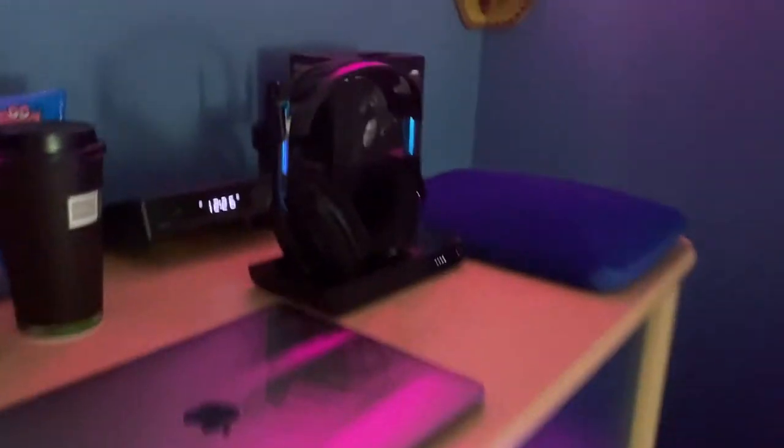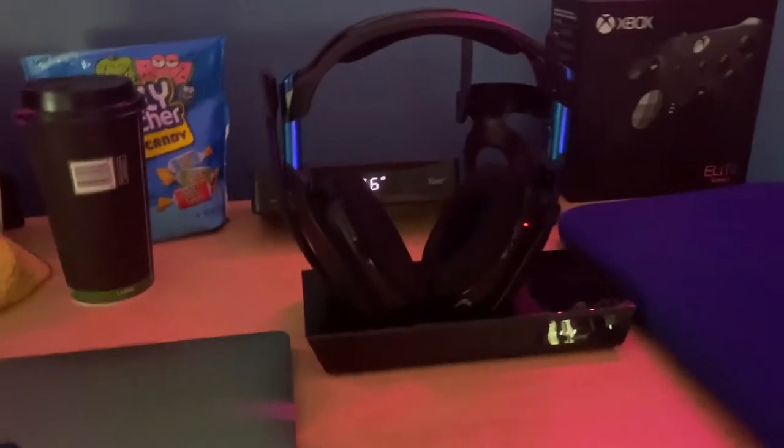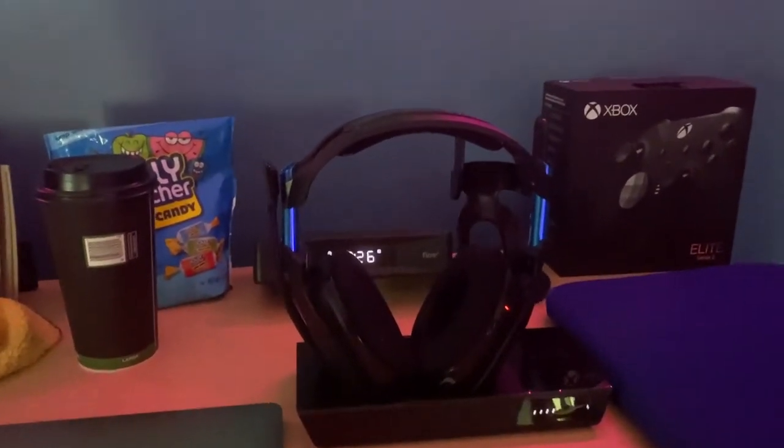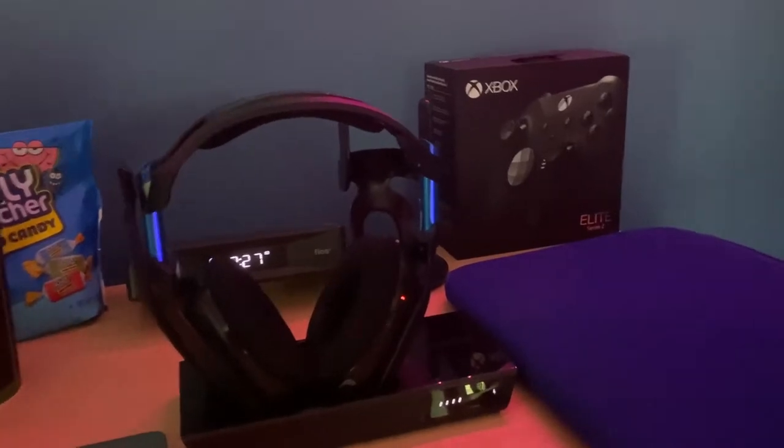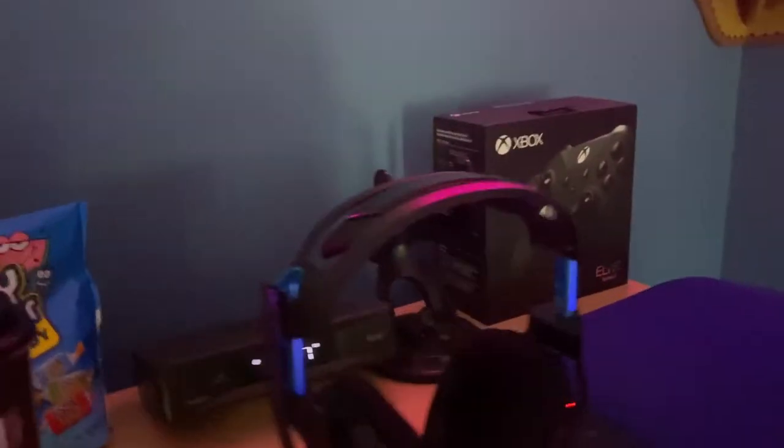First I'll start off with the headset — we got my Astro A50s, really nice. I got them on sale; they're usually like $250 but I got them for $199, so that's good.